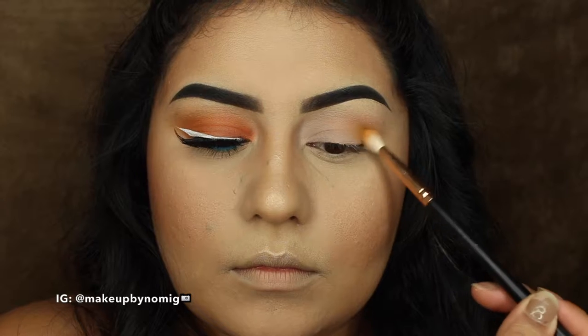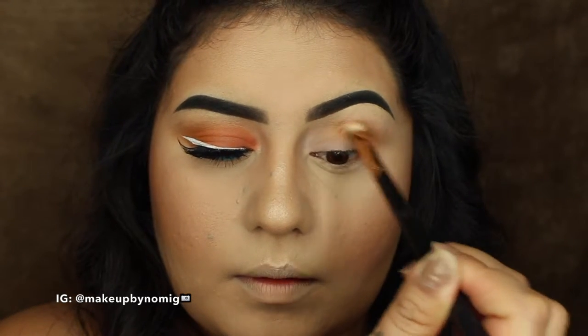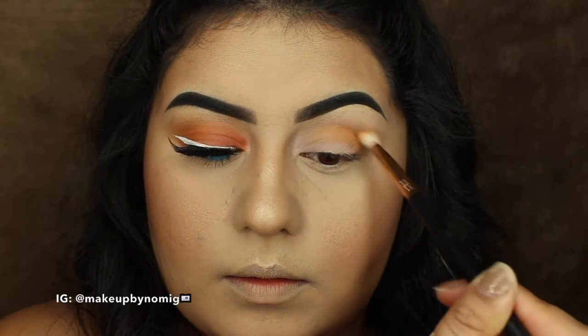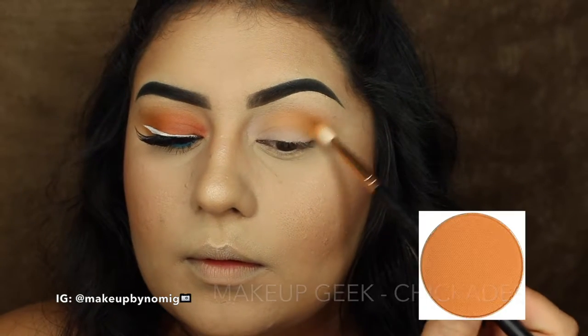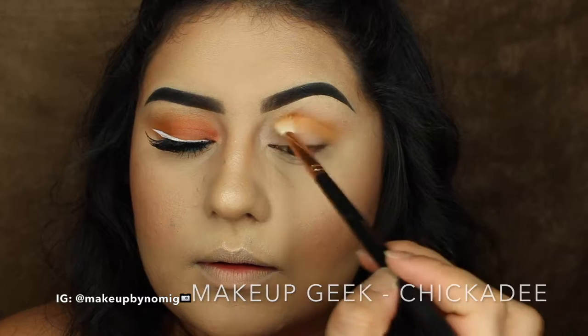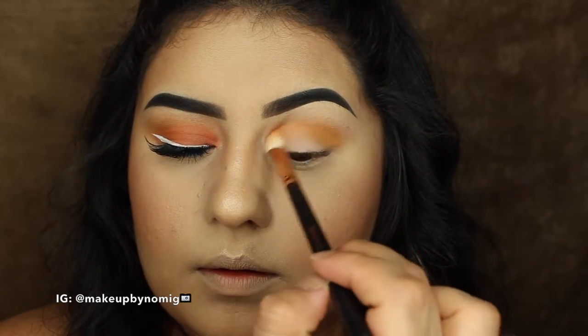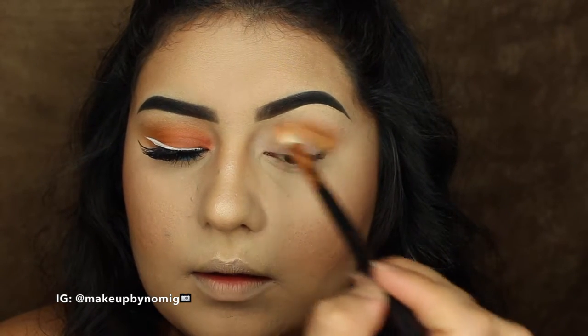For the sake of time I went ahead and did one eye off camera. So what I'm doing here is going into my crease with a transition color. For that color I'm using Makeup Geek Chickadee, and again just going in windshield wiper motions — this is the exact same technique that I use every time for my transition color.